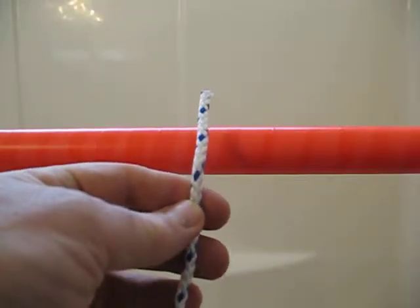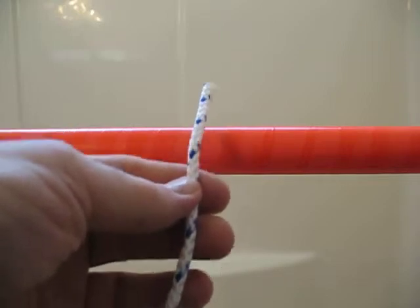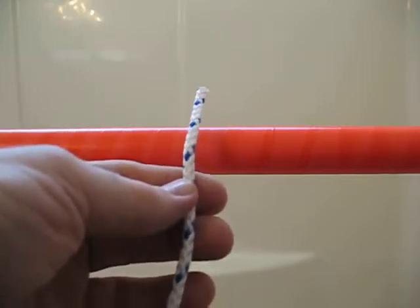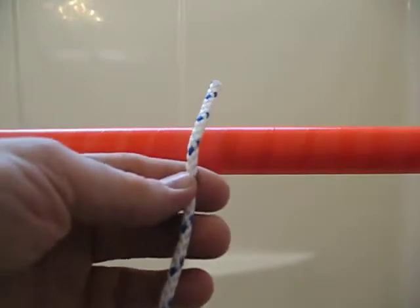Here are two ways to tie the constrictor knot. The first for rope, where you can see what you're doing, and the second for yarn, where you may not be able to see what the yarn is doing. We'll still use the rope, but you'll get the idea.